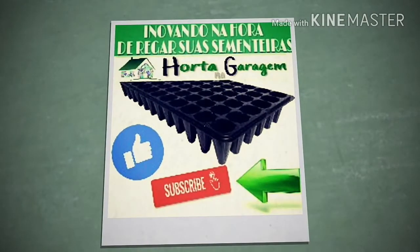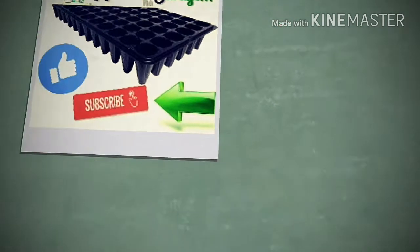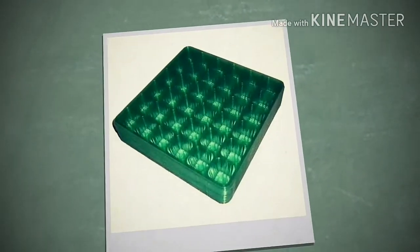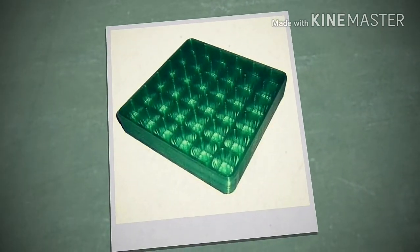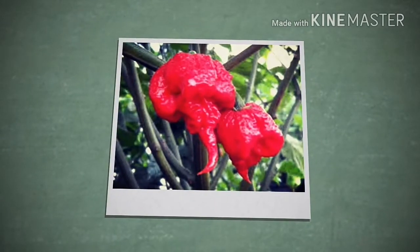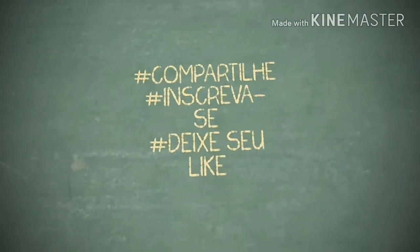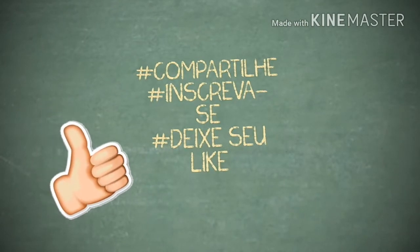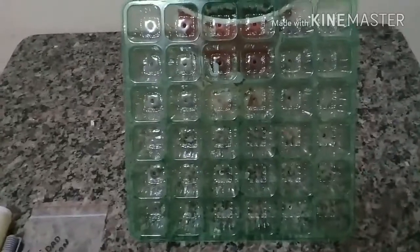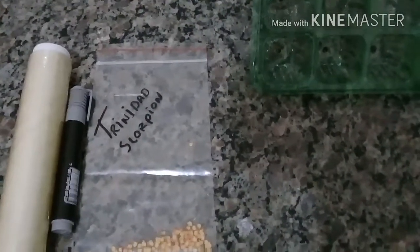Sejam todos bem-vindos ao canal Horta na Garage, eu sou o Pedro. Hoje vou estar mostrando para vocês como vou estar plantando a pimenta Trinidad Scorpion.